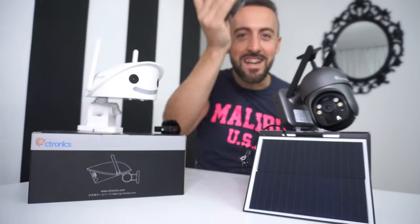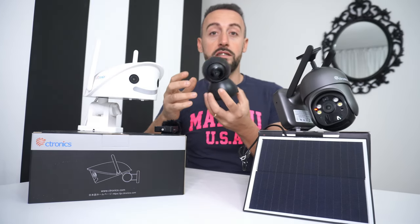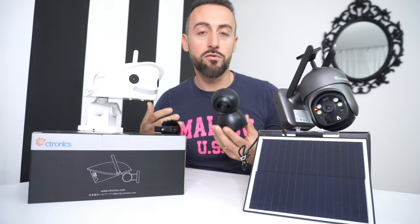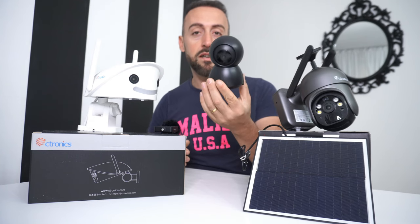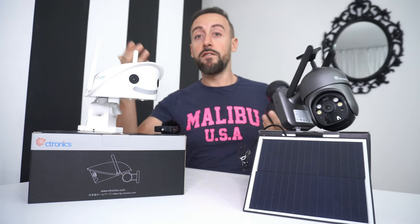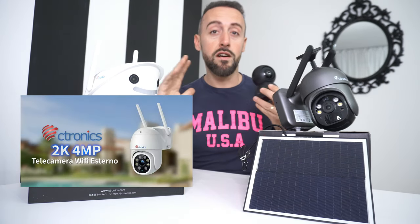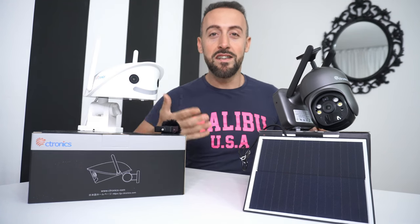Vi ricordate di questa camera? Quante ne abbiamo fatte con questa telecamera da interno? Perché questa è una telecamera di cui abbiamo fatto un video 4 anni fa più o meno. Ha riscontrato molto molto successo, perché grazie a questa abbiamo potuto realizzare un sistema di sicurezza fai da te. Ma oggi voglio presentarvi la gamma Citronix, perché presenta una vasta varietà di telecamere di sorveglianza.